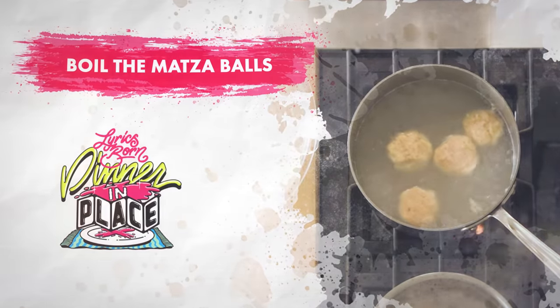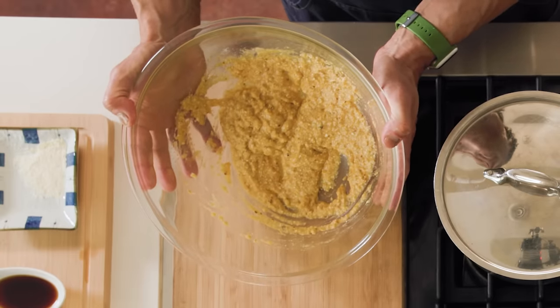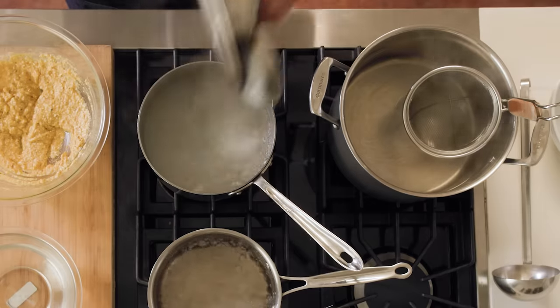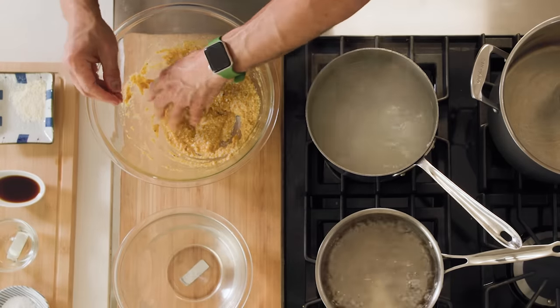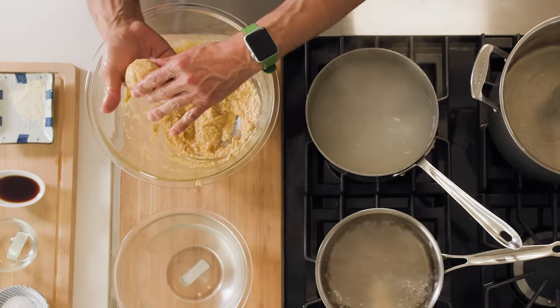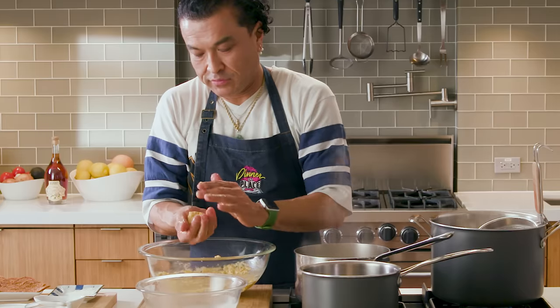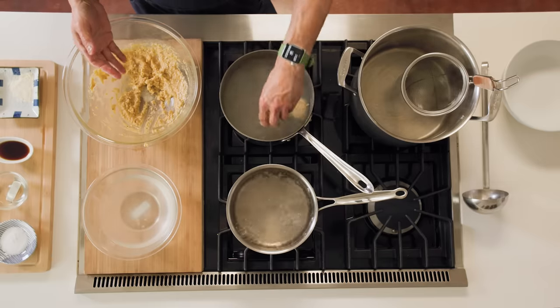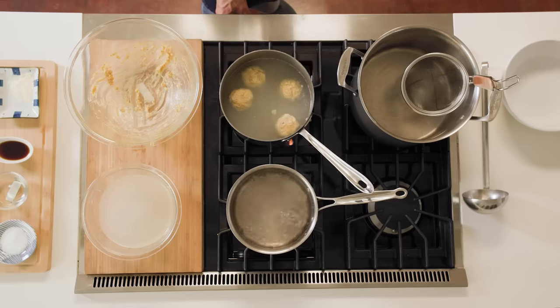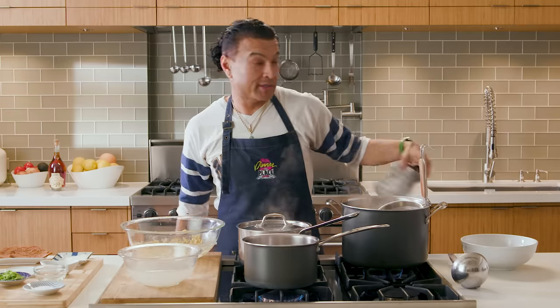Boil the matzo balls. Alright, 15 minutes have passed. As you can see, our matzo mix has achieved this nice golden color — it looks beautiful. I think we are ready to drop them balls. Let's get our hands wet. You wanna do this so that the matzo mix doesn't stick to your fingers. Roll them up — golf ball size, ping pong ball, walnut, something like that. Some people like them larger, some smaller. Depending on how big you make them, you can get anywhere from four to six. We're gonna turn this up a touch, let it boil, put our lid back on, and let that roll for about 30 minutes.